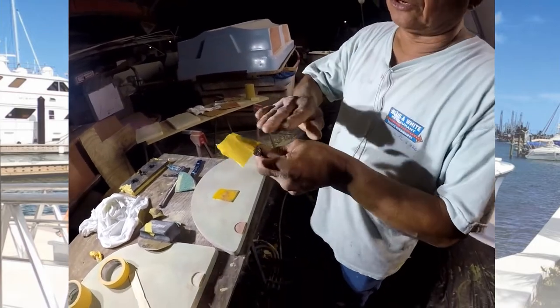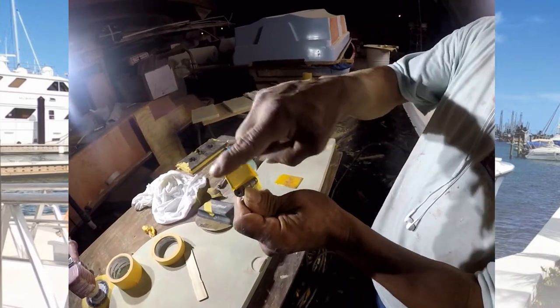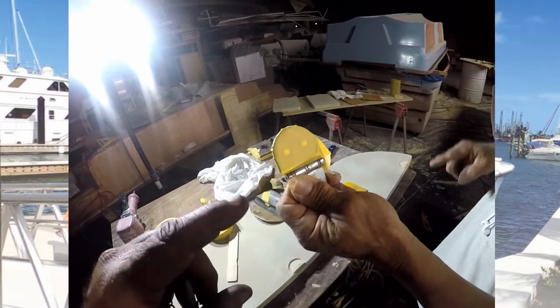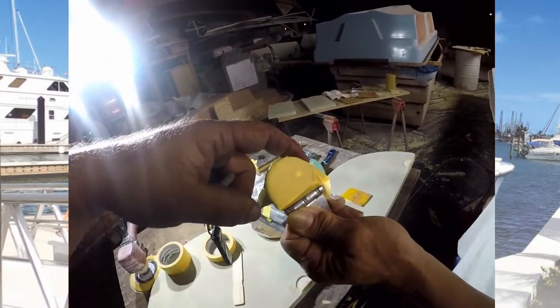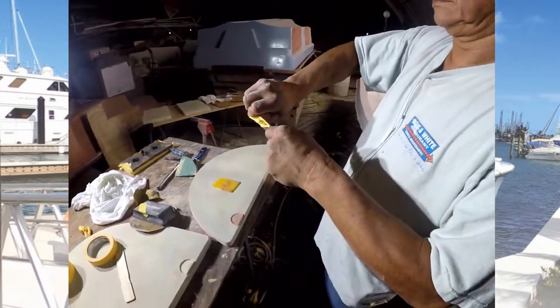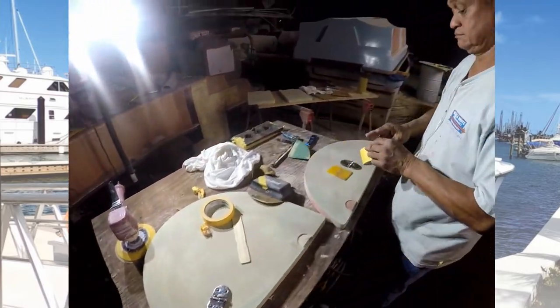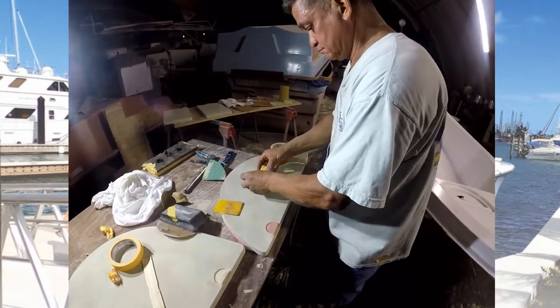If you fold the tape, you see the imperfections at top, but then we duplicate those imperfections into the plug. That's why we don't fold the tape. So we're going to redo it. These are the little details that most people don't know, and why people do things the way they do.